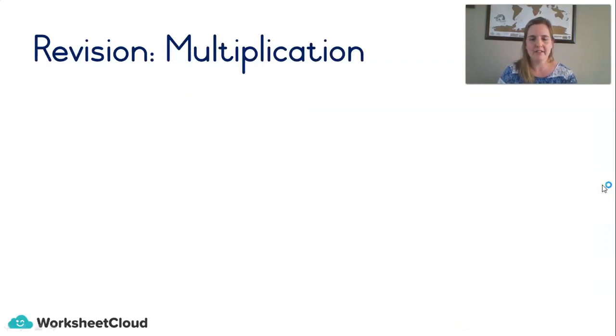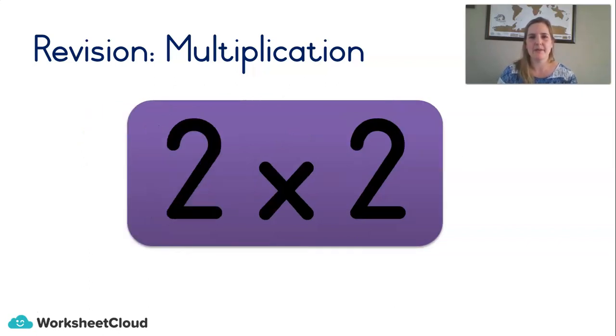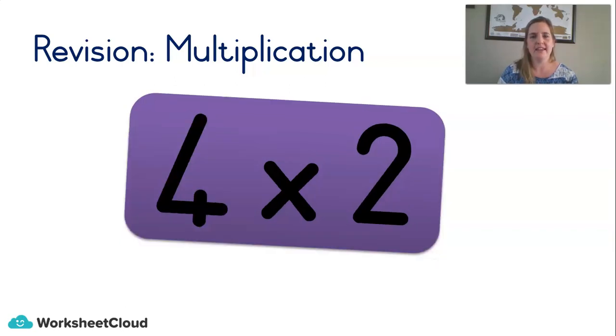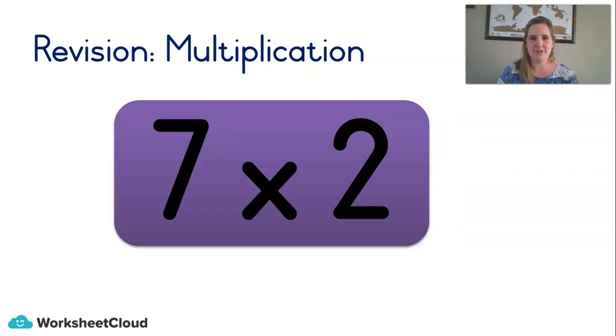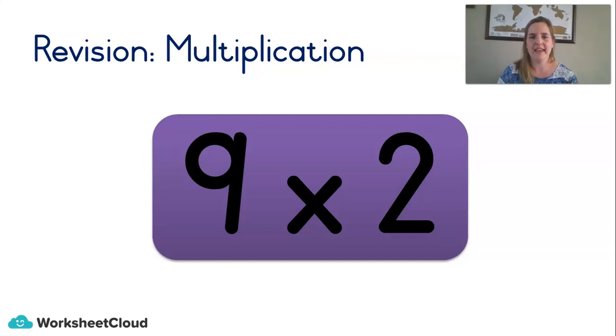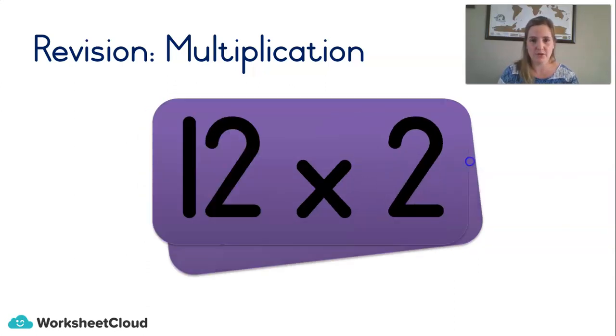Let's practice some multiplication. For those of you that were with me in our last maths lesson, you'll remember that we did all of the times 2 table. I'll read it, I'll give you a chance to say the answer, and then I'll say the answer so you can check if you were right. 1×2=2, 2×2=4, 3×2=6, 4×2=8, 5×2=10, 6×2=12, 7×2=14, 8×2=16, 9×2=18, 10×2=20, 11×2=22, 12×2=24.